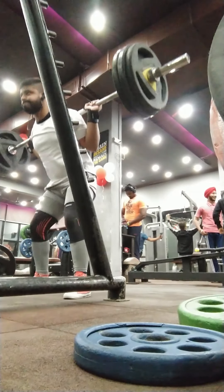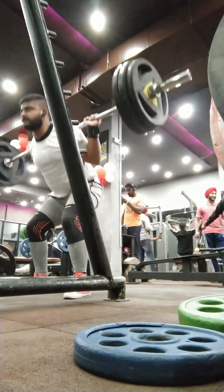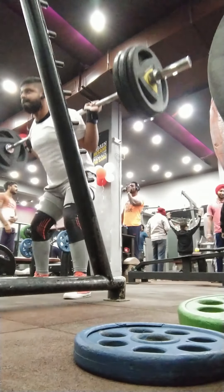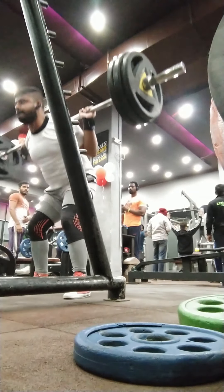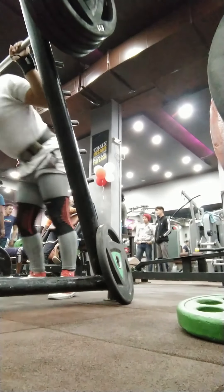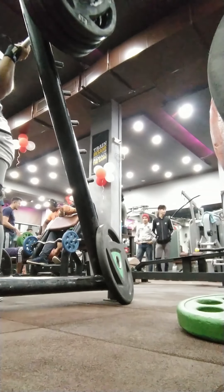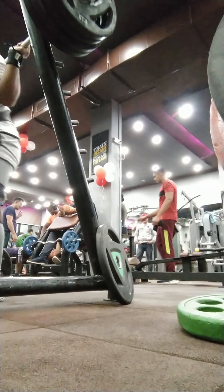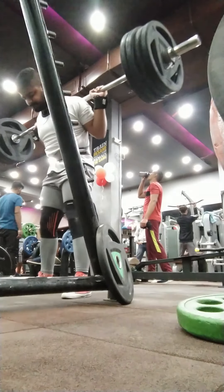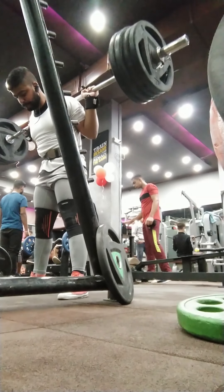Right now I think I am squatting 135 kgs, if you include the sleeve weights which I guess is 2.5 kgs each. And this is the last set of my training session for squats, which I think — yes — this is 165 kgs.